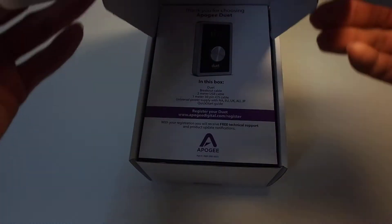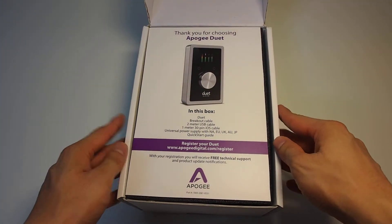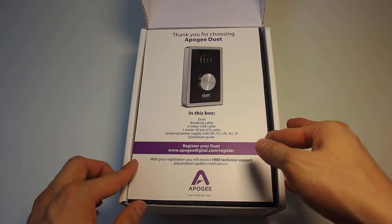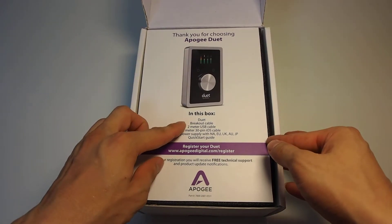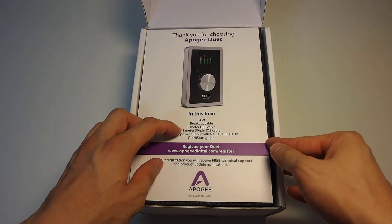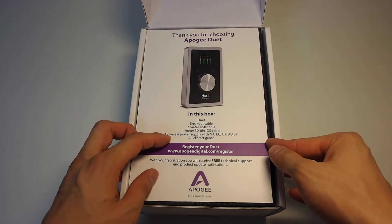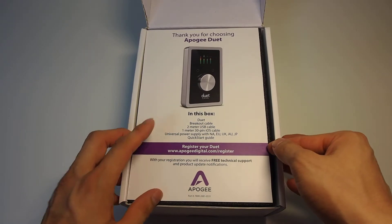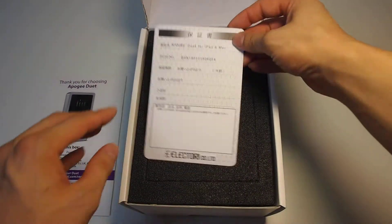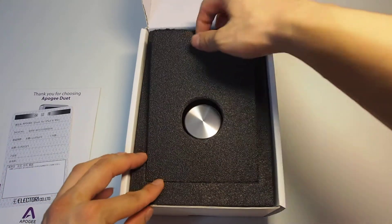Thank you for choosing the Apogee Duet. In the box: the Duet breakout cable, a 2-meter USB cable, a 1-meter 30-pin iOS cable, a universal power supply, a quick start guide, and the registration. This is a Japanese guarantee.